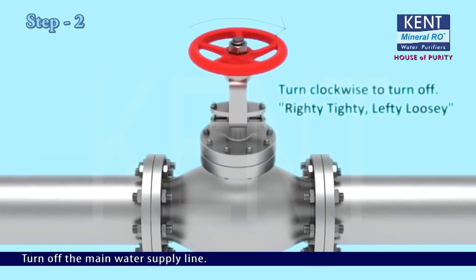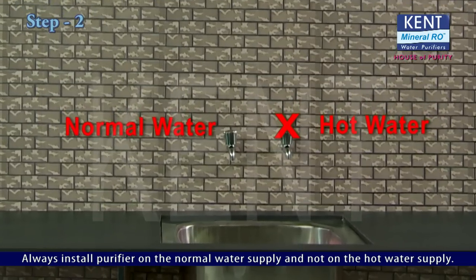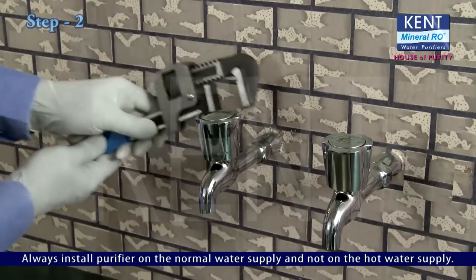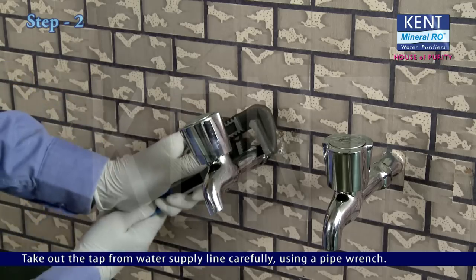Turn off the main water supply line. Always install the purifier on the normal water supply and not on the hot water supply. Take out the tap from the water supply line carefully using a pipe wrench.